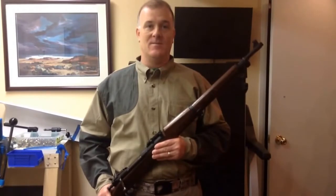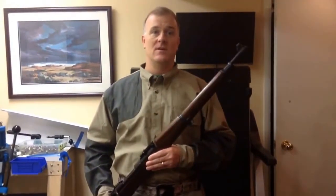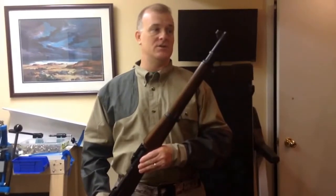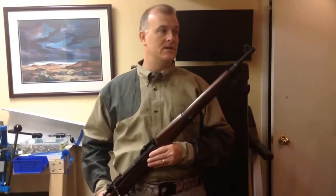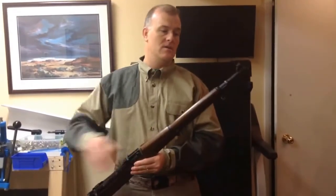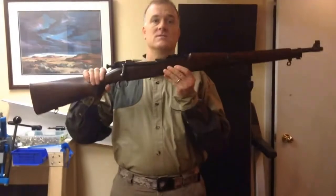Hey there, thanks for tuning in. I'm your Arsenal Advisor and welcome to the first video uploaded to this channel. The subject of the video is how to remove the front sight guard on the M1903 Springfield rifle.